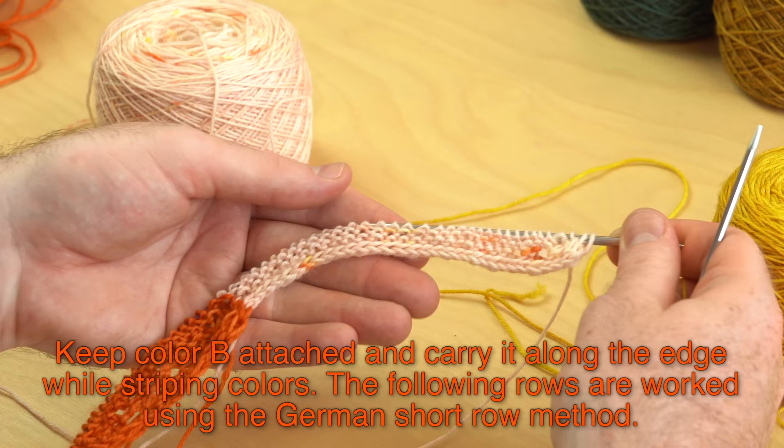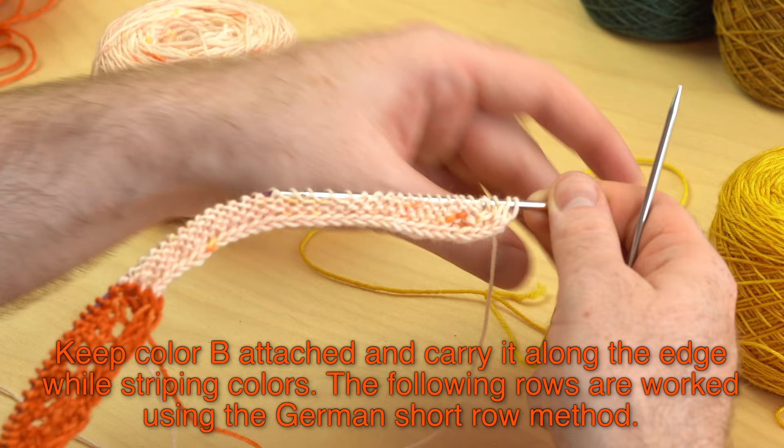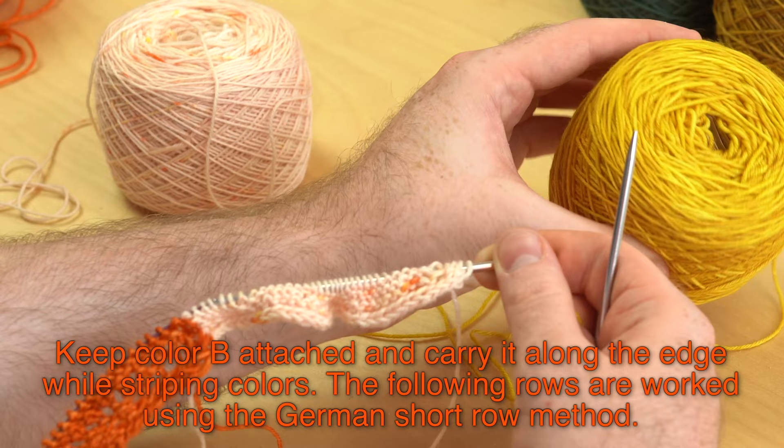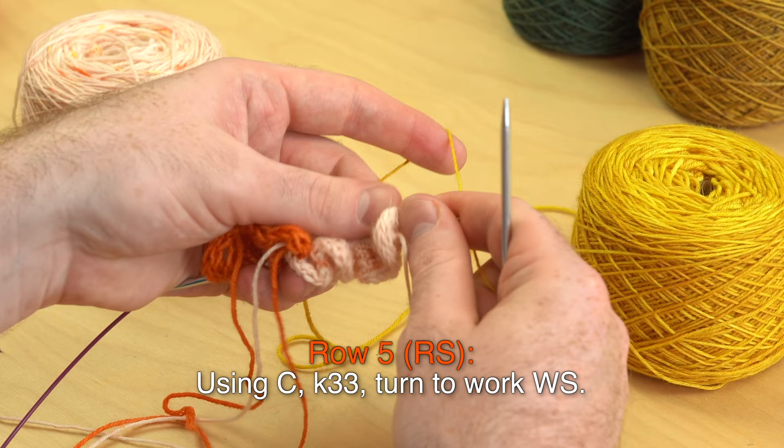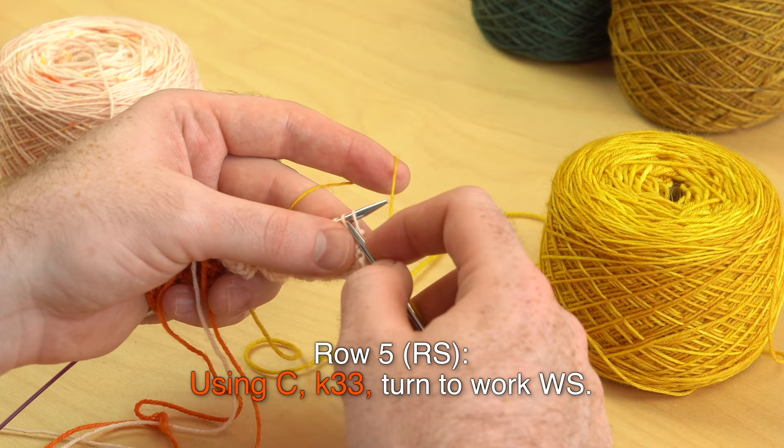Row four, wrong side: knit those two together — the A and B stitch — then knit 31, slip three with yarn in front. After row four, on the right side we're going to work wedge one with color C. It doesn't really matter which order your colors are in, so just choose the next color for color C. Row five, right side: knit 33.